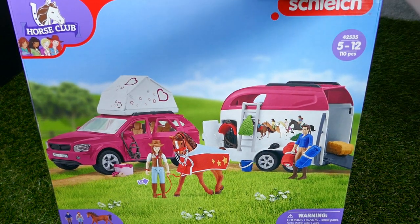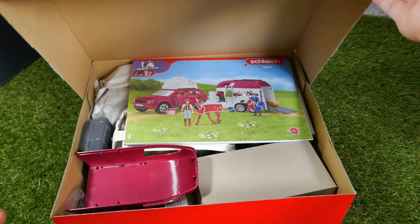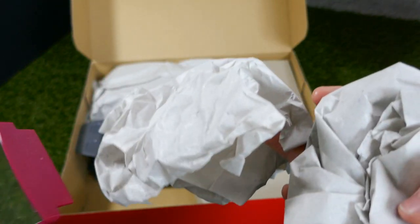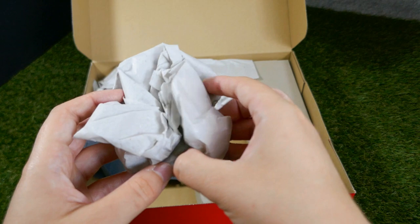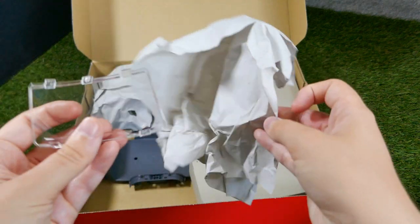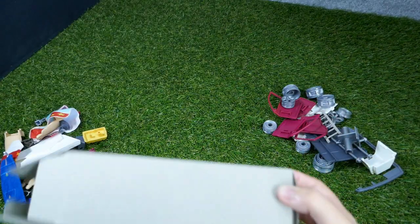We also get this lovely looking chestnut pony. You can see the figures just in the corner here. We have lots of things wrapped in paper. I quite like this because I've had a few sets which haven't wrapped things in tissue paper, so everything's just been loose in the box, which I feel could be a bit hazardous in terms of damaging the sets. But I'm glad that these are wrapped at least.